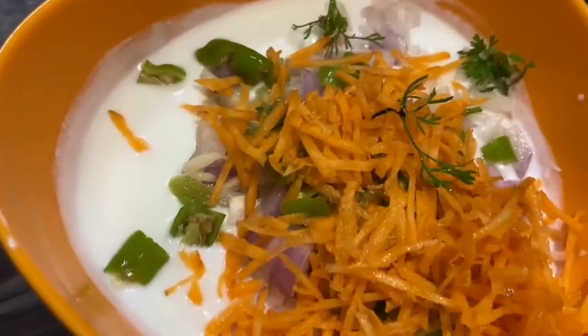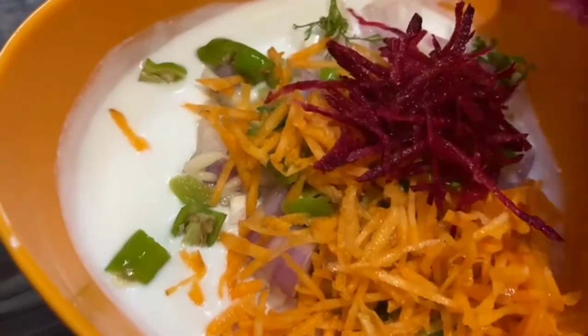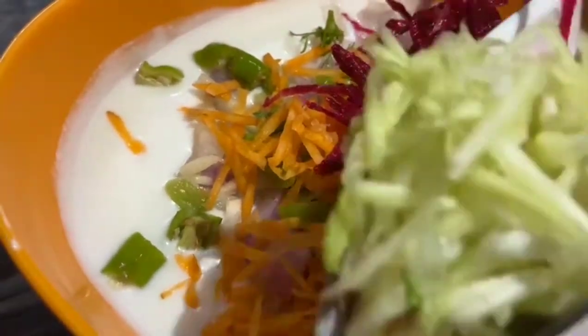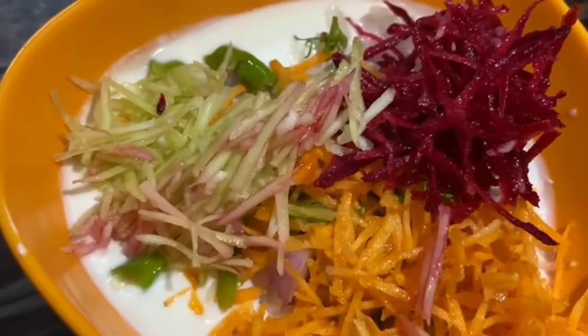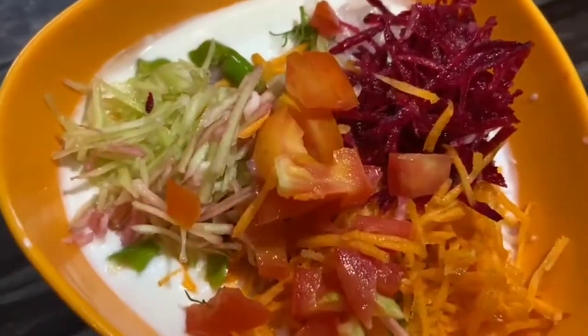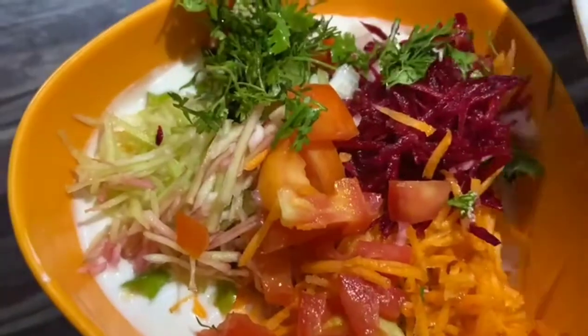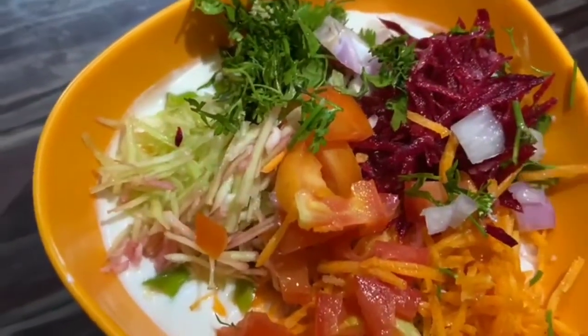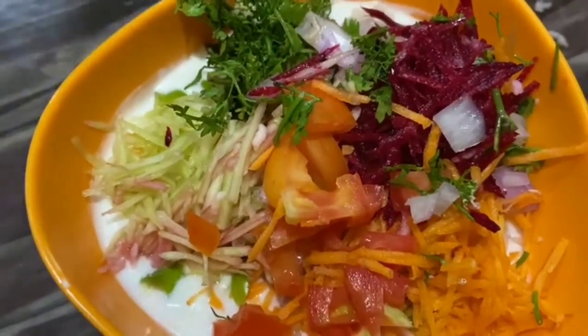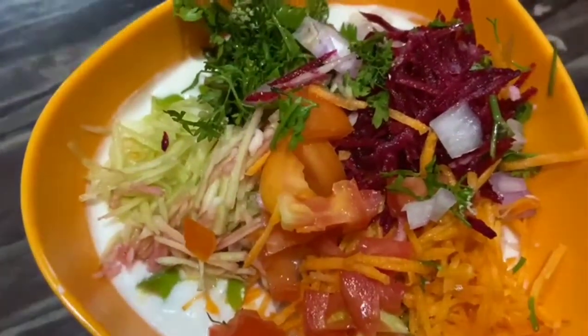It has a lot of taste — a different taste. It has a little salt. It has a lot of color. It has a lot of health benefits.